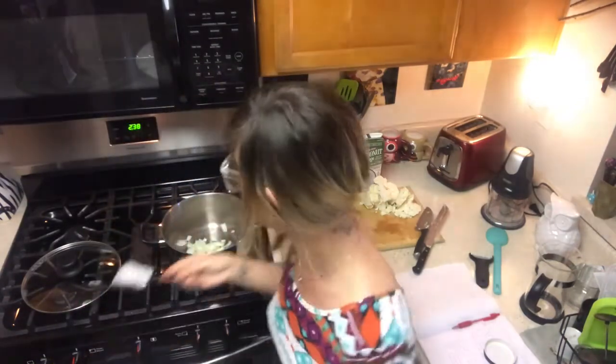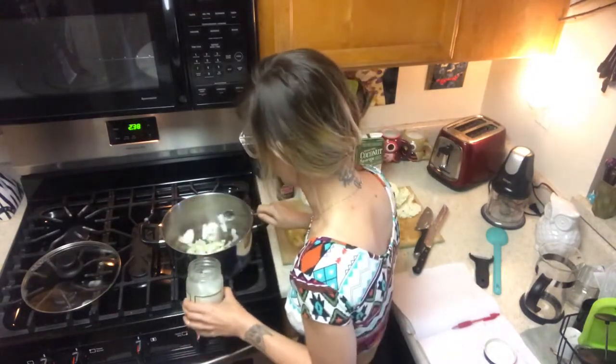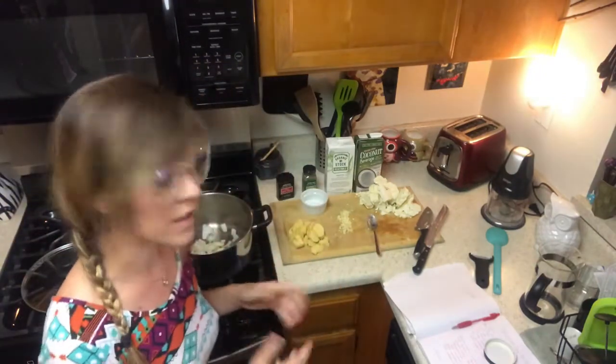A big fat scoop into the pot — very graceful — and another one. I'm throwing coconut oil around! Okay, that should be good enough. We're going to put this on a low heat.